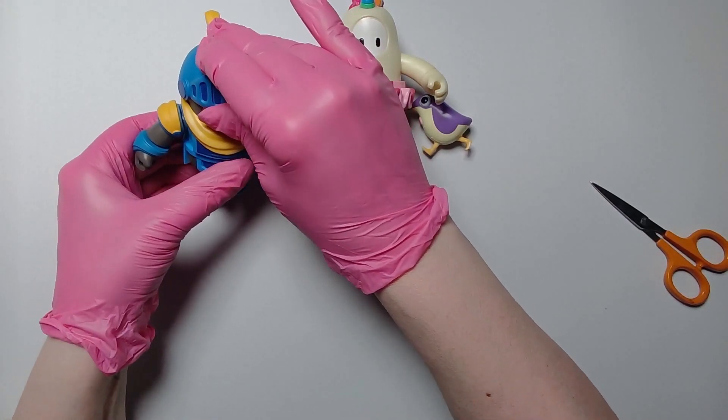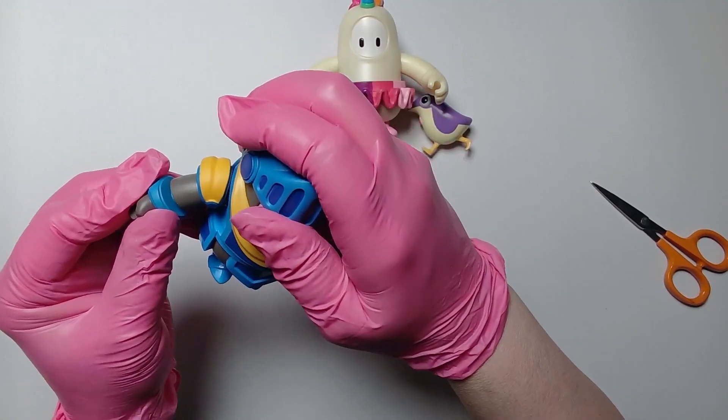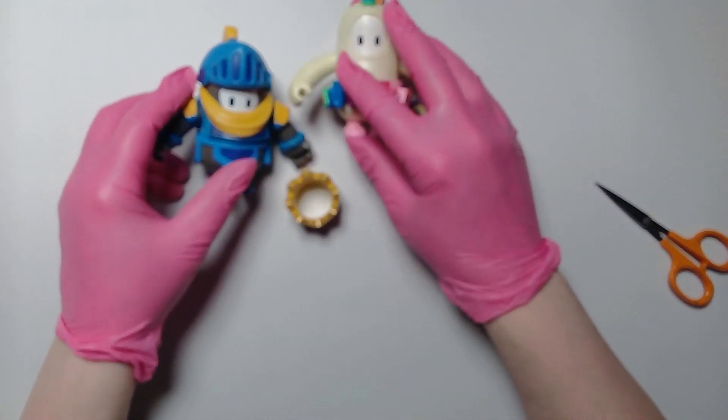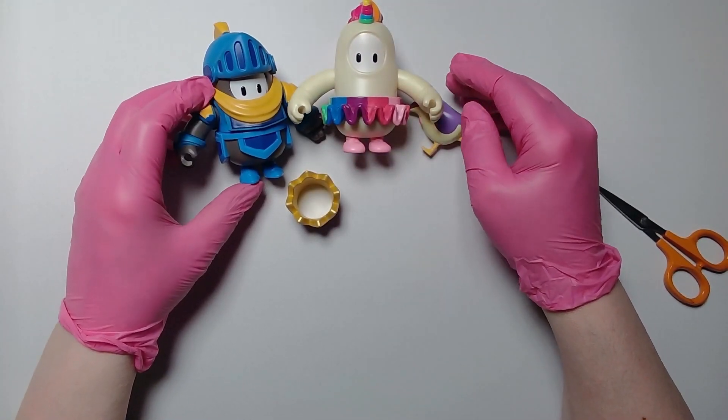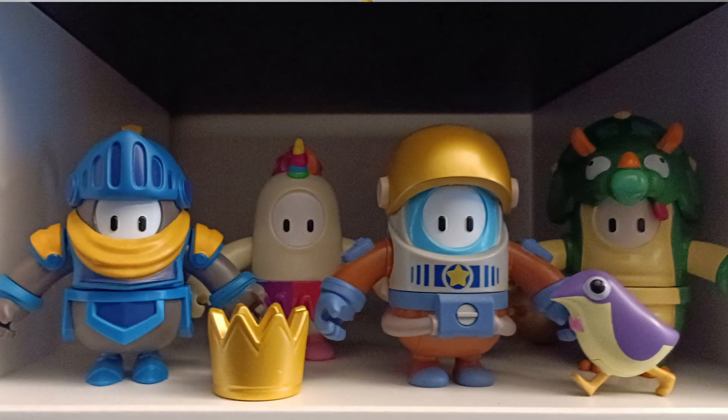So that's the four guys — official Fall Guys ones, completely articulated. You can change the hands over as well if you want to. There's four of them in total in the set, in series one. And I've got all four of them now. Hope you enjoyed that, we'll be back with some more unboxings next time.